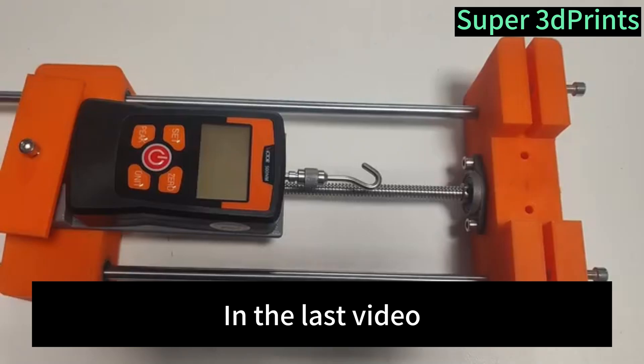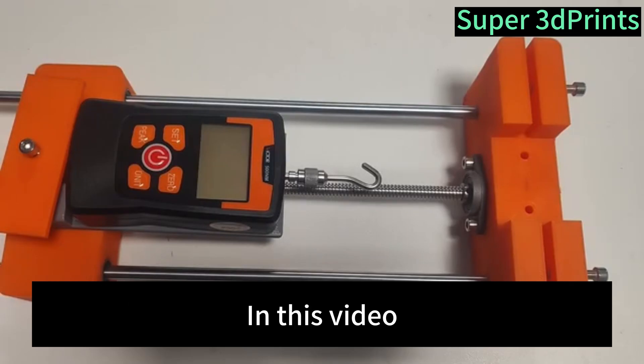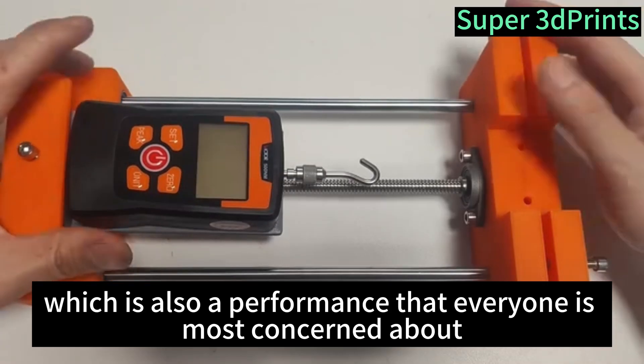Hello everyone, welcome back to my channel. In the last video, I did an unboxing of some filament — I don't know if it was helpful for everyone. In this video, we will compare the mechanical properties of PLA Plus from three different brands, which is also the performance that everyone is most concerned about.